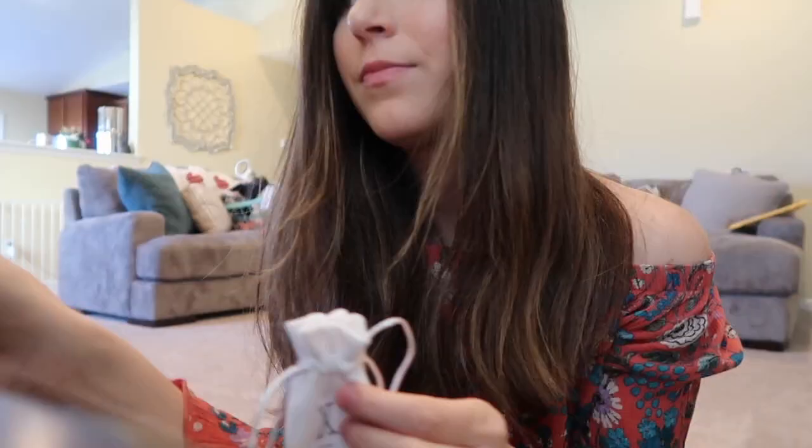I like that everything is in little individual bags — it's an expensive subscription so I want it to look and feel like that.